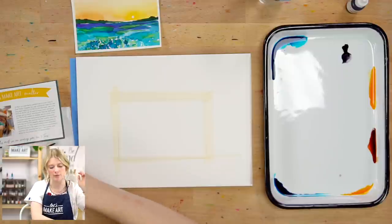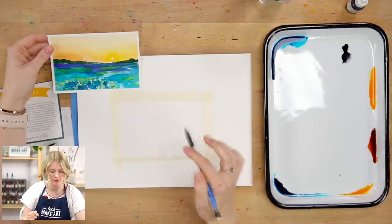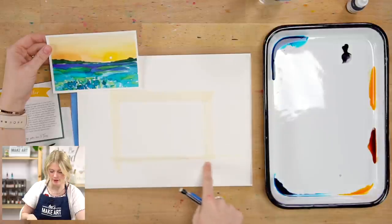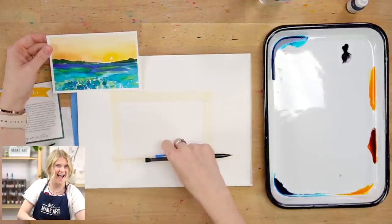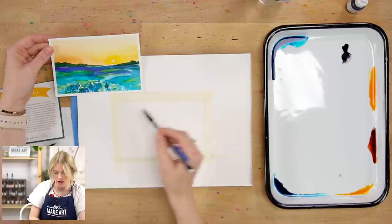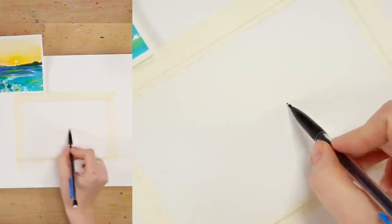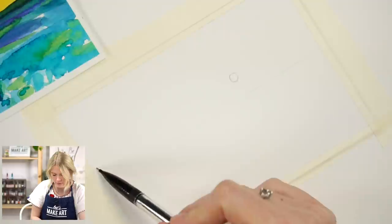The first thing we're going to do is sketch this out. I taped it down so it has a clean edge — you don't have to, but it will make it way easier. I'm going to put in my horizon line, which is basically where the sky meets the ground. I'll put it a little above the center, draw a little sun on the right-hand side, and then there's some foliage like a tree line.